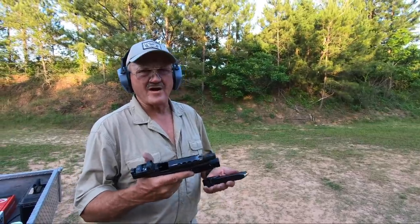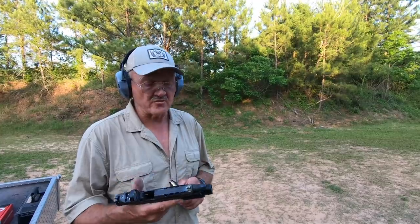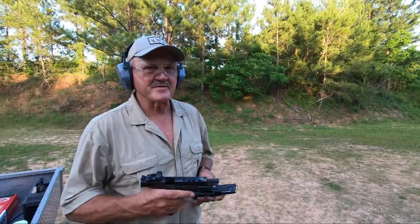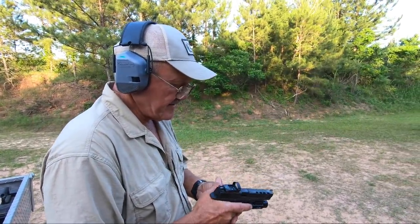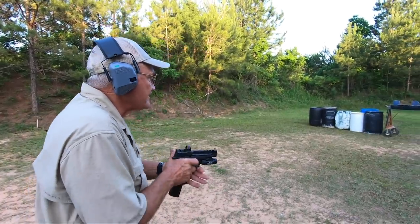Hey guys, I'm Jerry Mitralek and Olight sent me their PL Pro 1500 lumen weapons light and they told me to tear it up, so I might just be that guy. I've got 26 rounds here. Let's go ahead and load it up, put the light on, let's shoot some steel. Let's see what we can do.